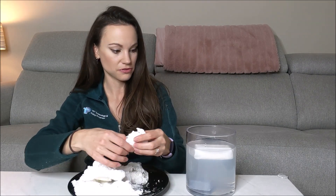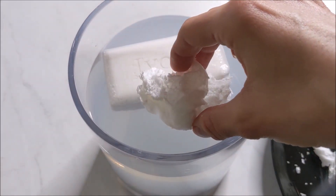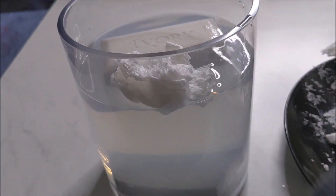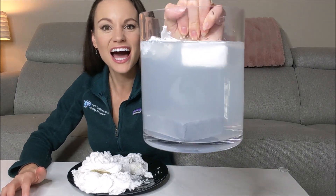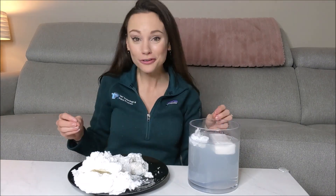We can test this by pulling off a piece and making it small so it'll fit in the same container and see what it does. We put it on top of the water, and we can see that our microwave soap floats even higher than our bar of soap. So by microwaving our soap, we've expanded those bubbles and reduced the density of our bar of soap even more.